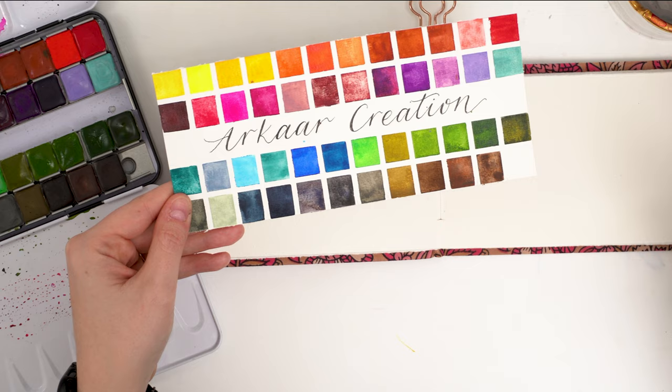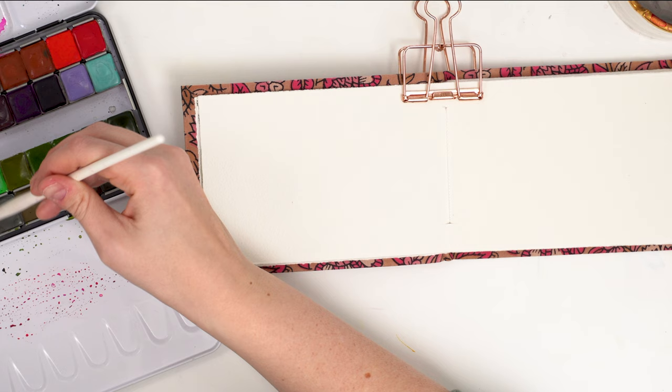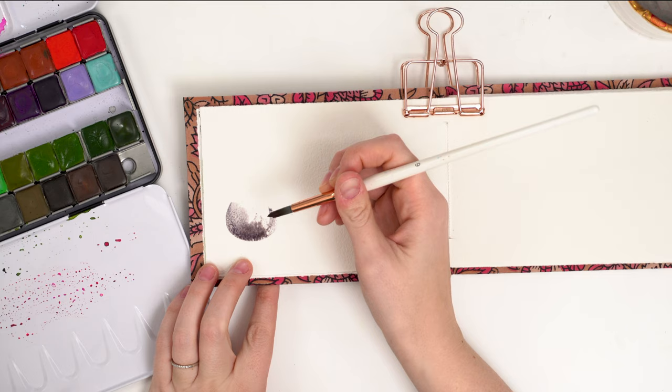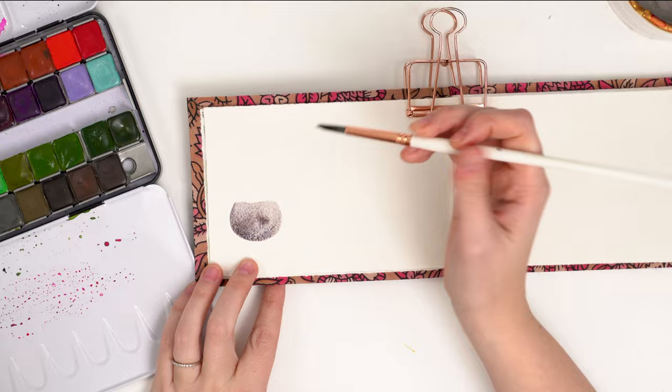I'm going to start off with the metamorphosis one. It's almost like a brown and a blue together, and I'm just going to do kind of a fun circular pot. This paper is really interesting to work on too — it's like super soft. It feels like cotton. It's textured but soft at the same time, and it's fun to work on. It is beautiful paper, especially for paintings like these. I'm just going to tap it a little bit darker.